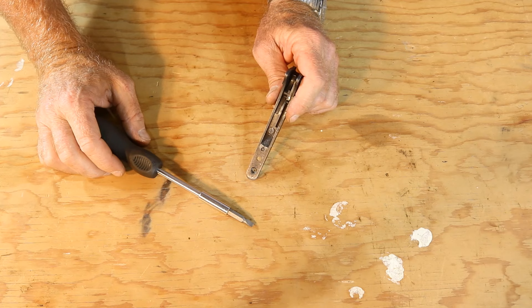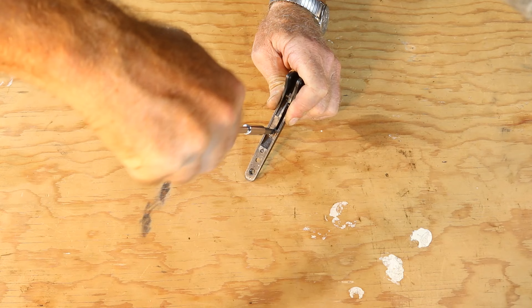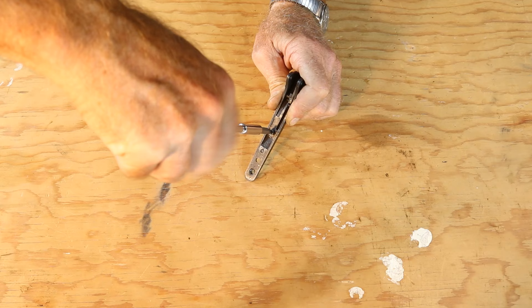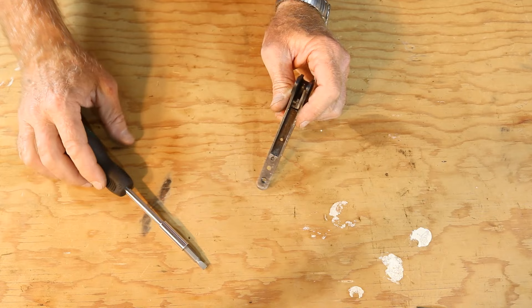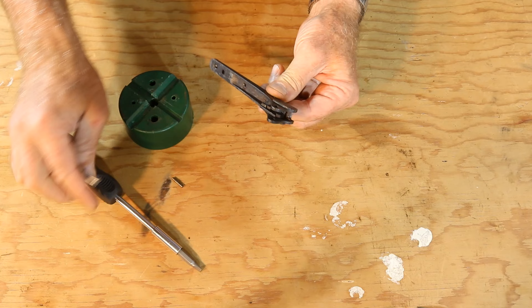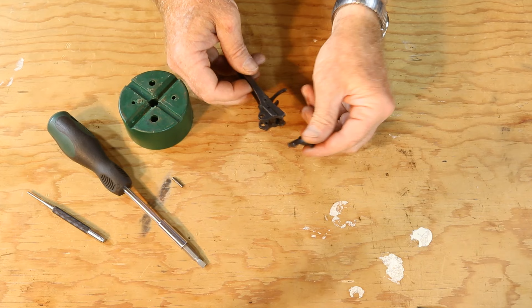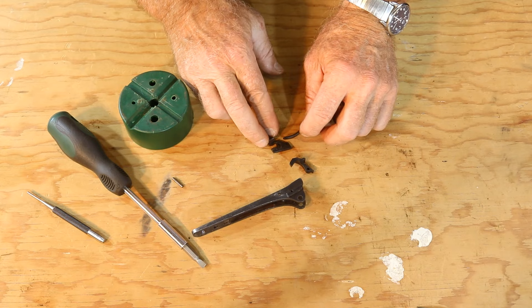We'll start off by getting these springs out of here, and that's just a matter of getting this screw out. I'm doing this at a kind of odd angle just so you can look in and see what I'm doing. We've got two of our springs out and of course we were missing the third already. Now it's a matter of getting this pin out — which just dropped right out. There's our pin. Now our sear and our triggers should come right out. They don't go in quite as easy; it takes a little bit to get them all hooked up together and in line to get the pin back in.